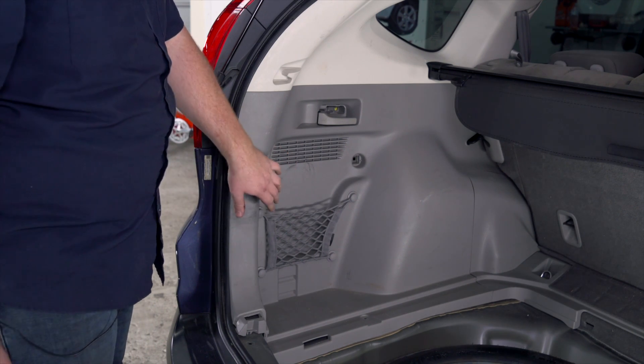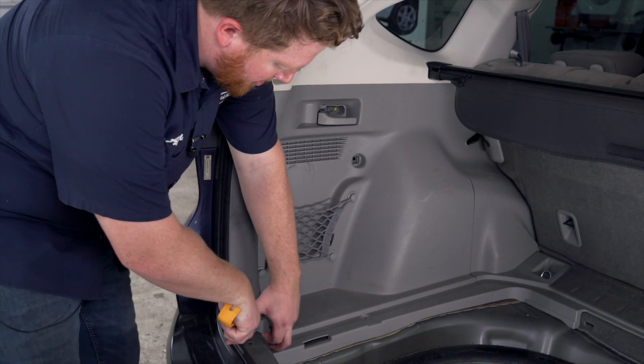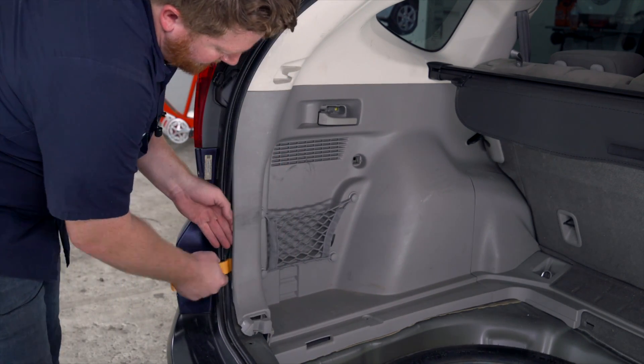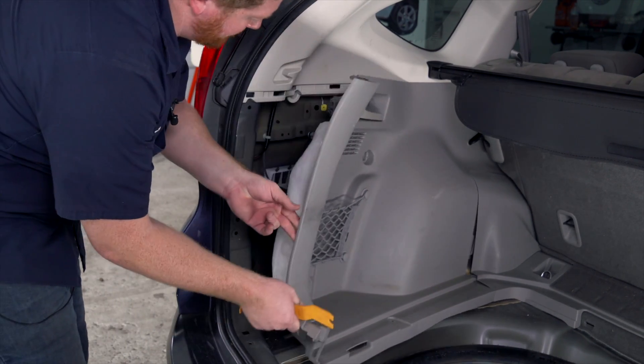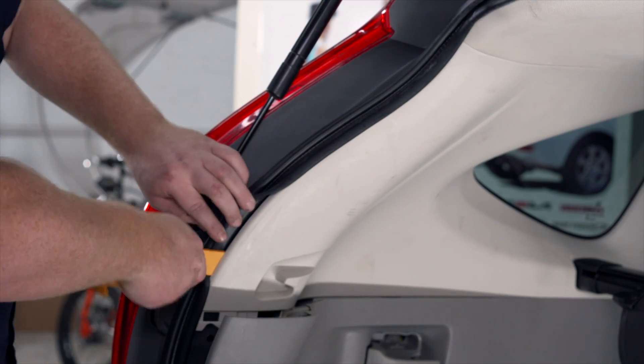Now we're going to pull back on our driver side paneling. We're just going to use a trim tool to pry it up and out. Now we're going to remove our white quarter panel right here using our trim tool.